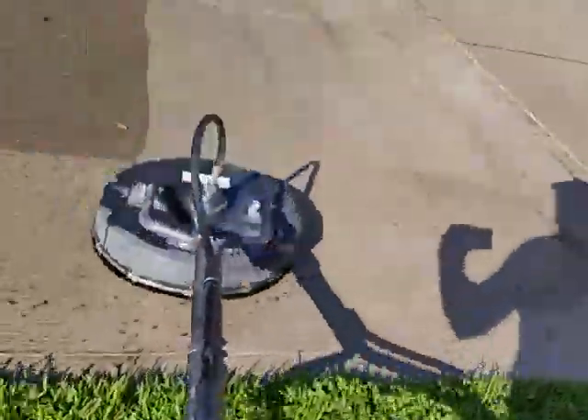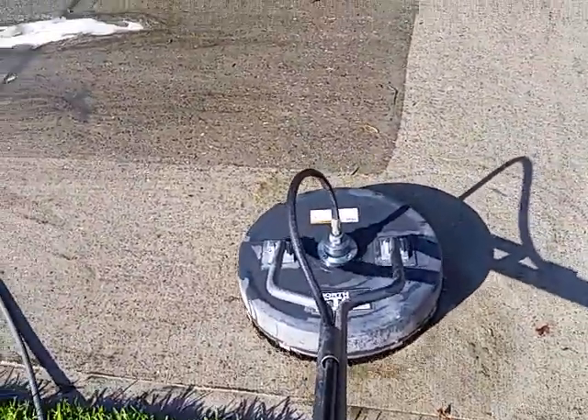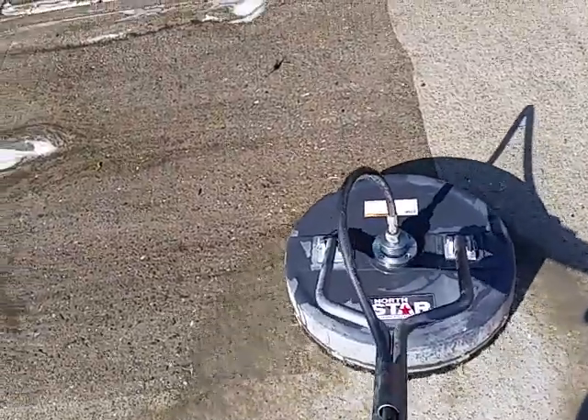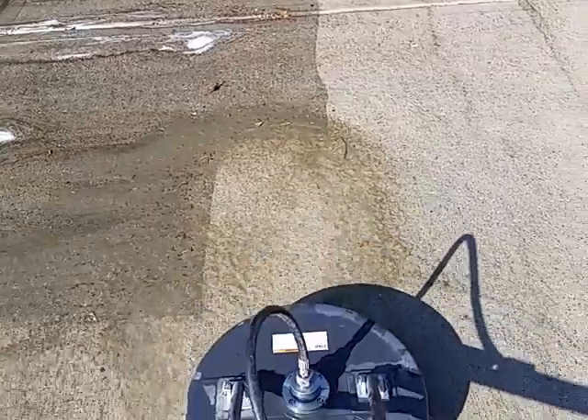Let's see if I can do this with one hand here and see how it works. So here's the surface cleaner — it's going to be a little tough with one hand, but let's get it started. There we go.